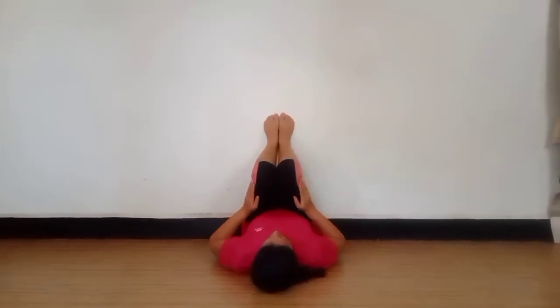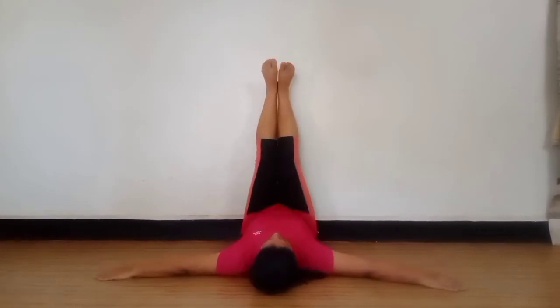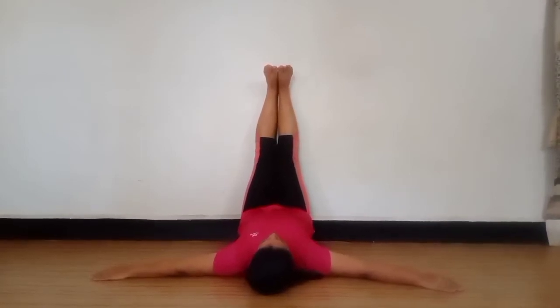For this, I am going to take the position of the legs. Hands, you can keep straight. Legs straight. Hold it for some time. 1, 2, 3, 4, 5, 6, 7, 8, 9, 10, 11, 12, 13, 14, 15, 16, 17, 18, 19, 20.